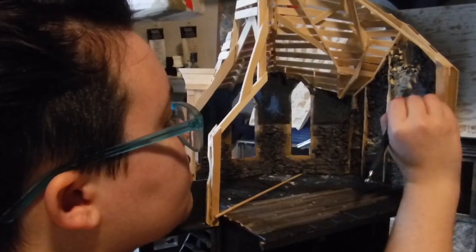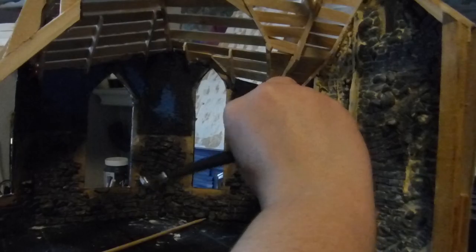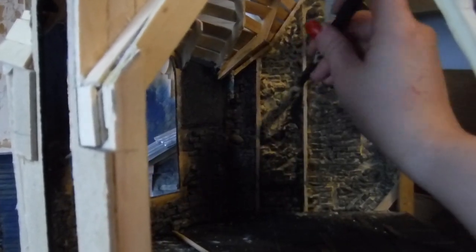Once that's dry, I'm able to glue it into the spot where it belongs in my dollhouse. Some bricks are being applied directly to the walls, others are being applied in little tiles like this. It's really hard to do the grout work in all of these little corners, but worth it.